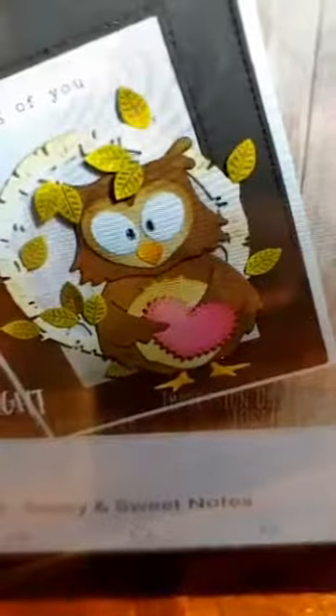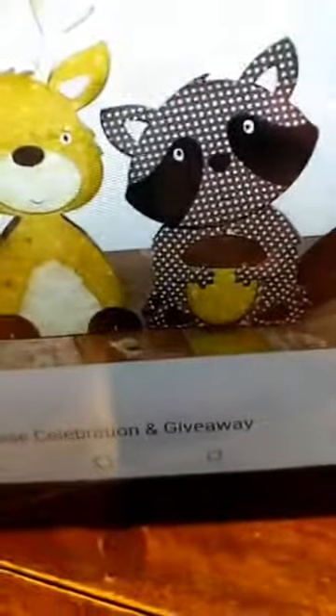Here is another sample of that cute little owl. And here we have the lion — look how cute these are with patterned paper. And there is the deer and the little raccoon. You can see how much fun those are.